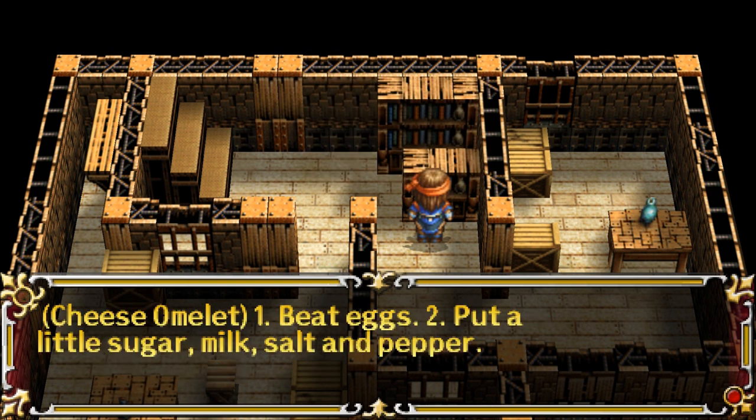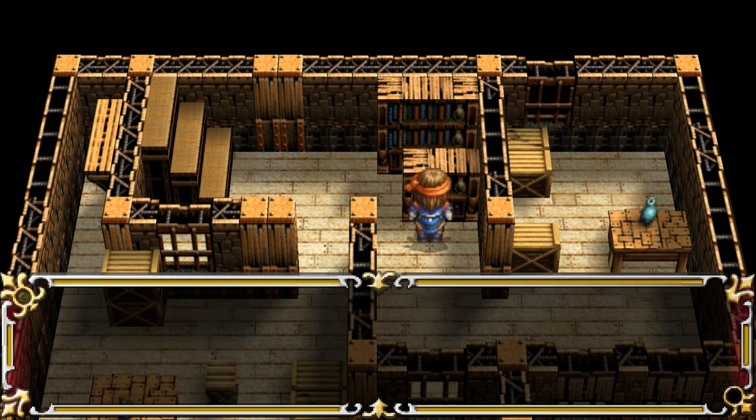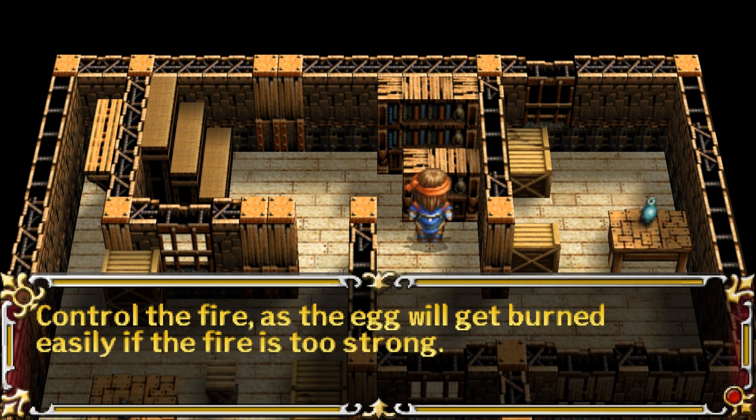Cheese Omelette. 1. Beat eggs. 2. Put a little sugar, milk, salt, and pepper. 3. Melt butter in a hot pan and pour the seasoned egg. Control the fire, as the egg will get burned easily if the fire is too strong.